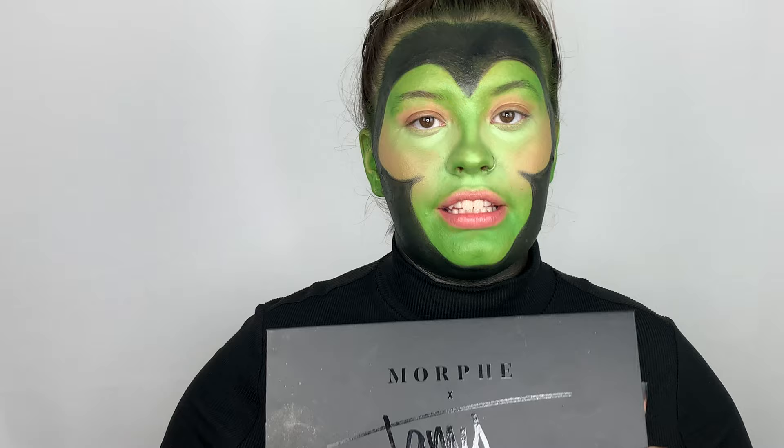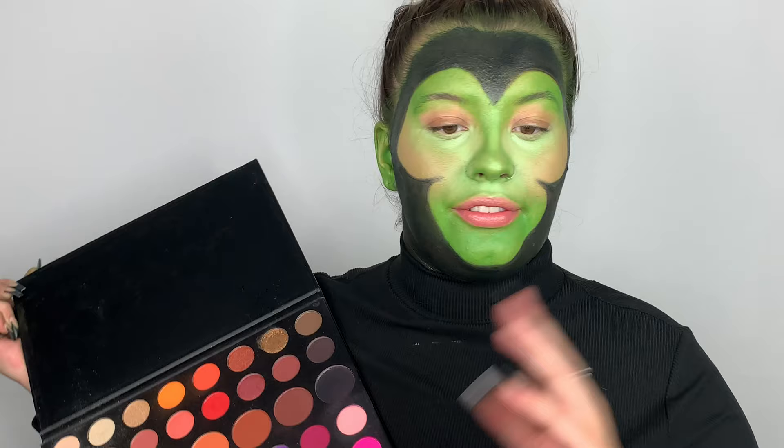Next I'm going to be taking the James Charles palette by Morphe. I'm going to be going in with this black shade right here and filling in all of the black just to make sure that it doesn't move around or anything.